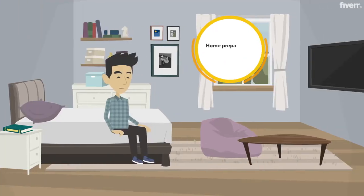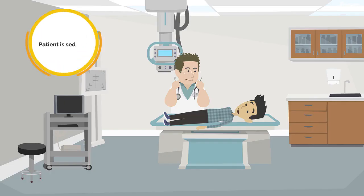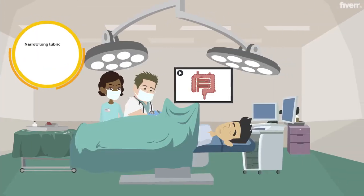The procedure. 1. Home preparations prescribed by doctor a day before the procedure. 2. Patient is sedated. 3. A narrow, long, lubricated, flexible tube with a small light and digital camera is inserted through the rectum into the large intestine.